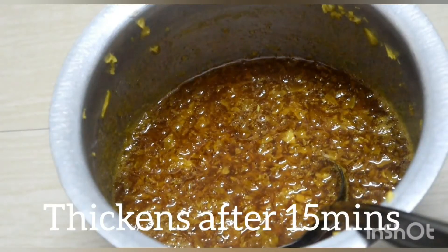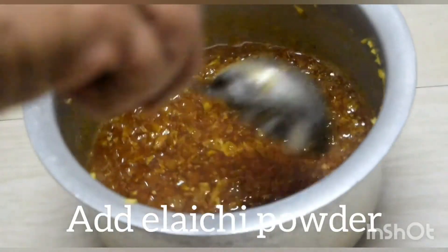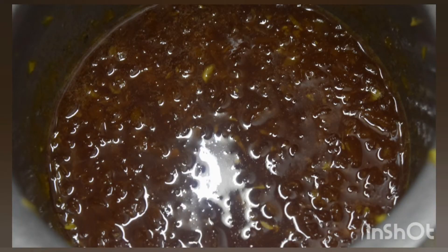After 15 minutes you can see the syrup has thickened. Add lychee powder. If you want the syrup to be thick like jam, you can boil for 5 to 10 minutes more.